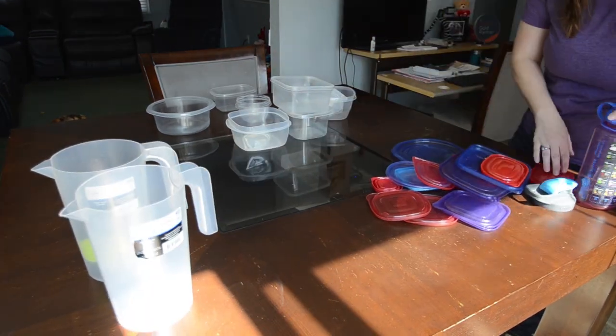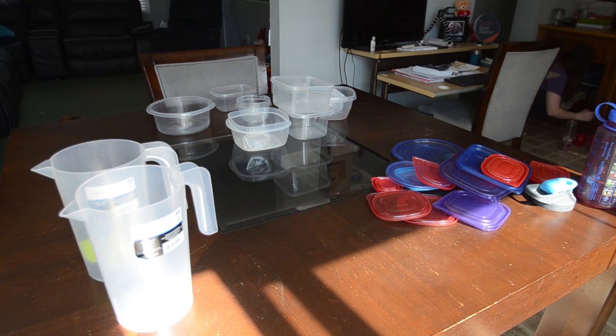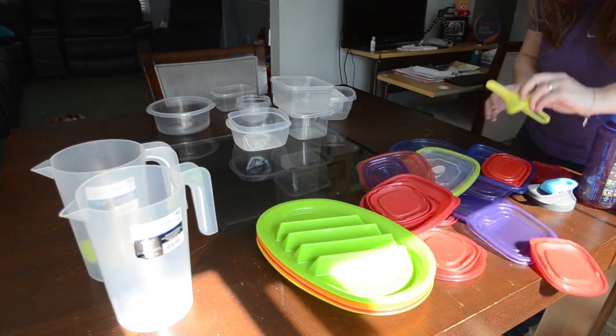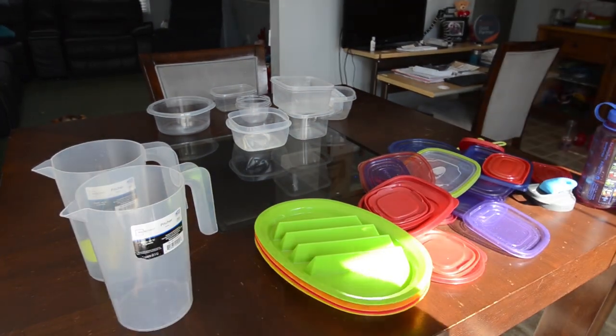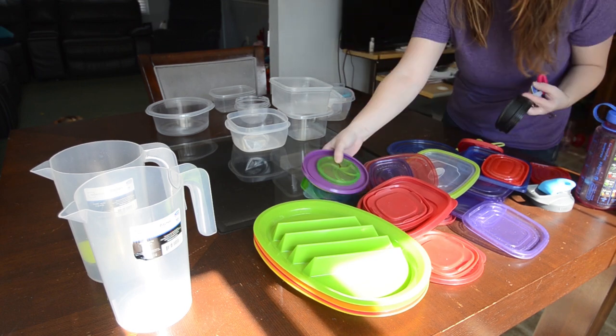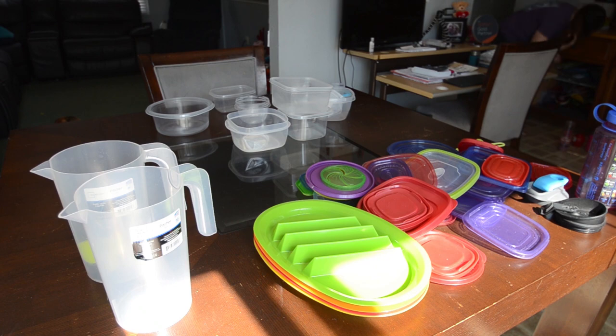I have a ton of lids. It's kind of like that missing sock syndrome, where I feel like I put the container with the lid into the cabinet, and then when I go back to get them out to use, I can only seem to find the lid and cannot find the container. You'll see at the end too that I end up having quite a bit of lids left over.